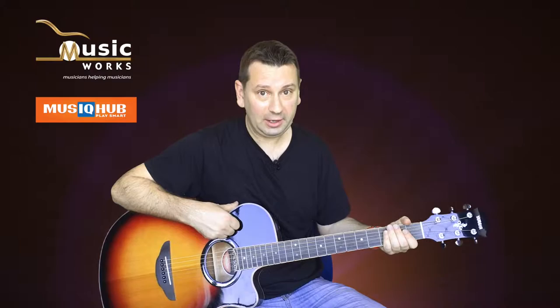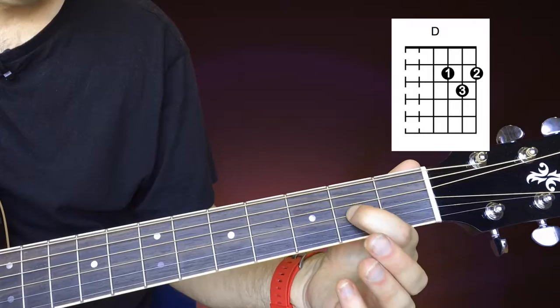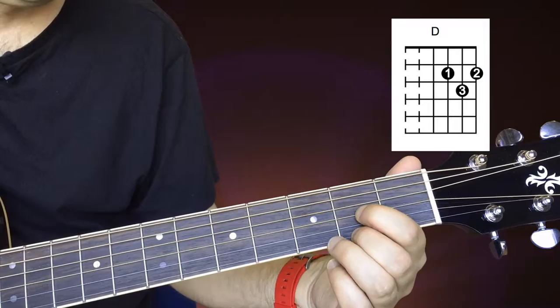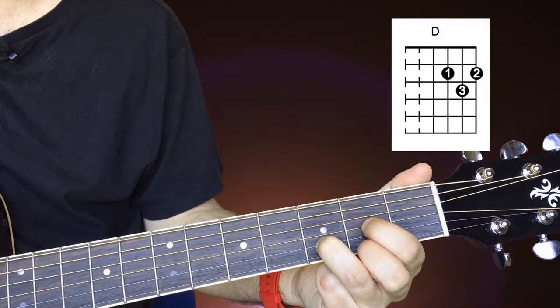All right, I hope you're doing all right with that E minor chord. We're moving on now to a D chord, and this one has three fingers so let's take a look at this one. Finger number one goes on the second fret on the G string. Finger number two goes below it on the second fret of the E, and your last finger, your third finger, goes on the third fret of the B string.